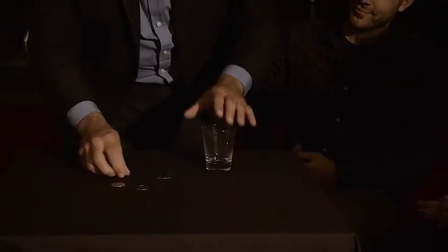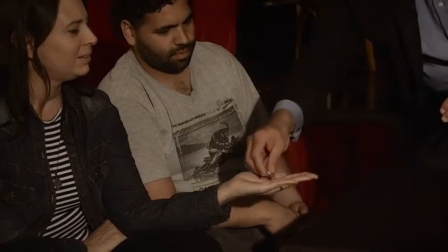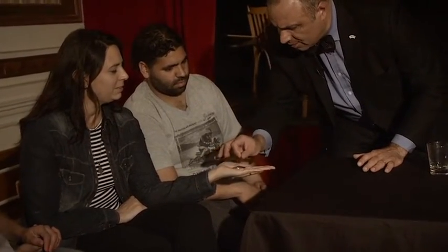Your hand, please. One, two, three, and four coins on your hand, please. Close your hand. Let me check. One, two, three, and four. Yes or no? Yes. Are you sure? Yes. Okay. I take one. Close your hand.